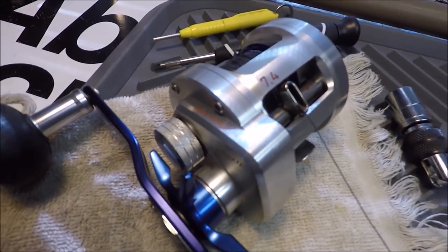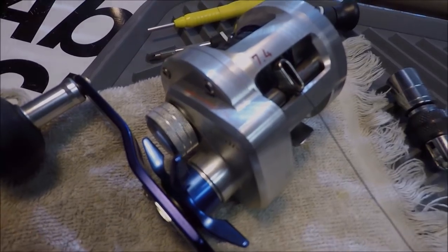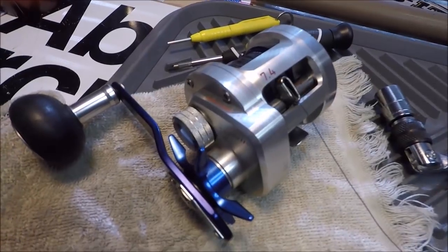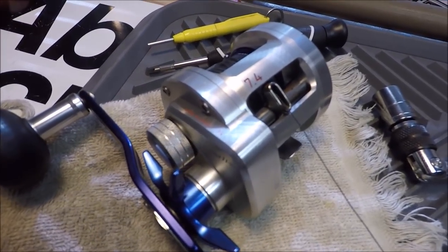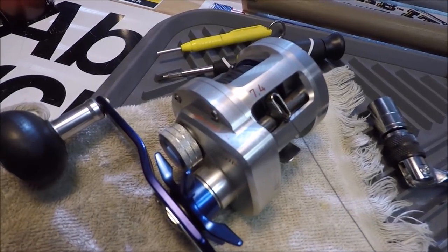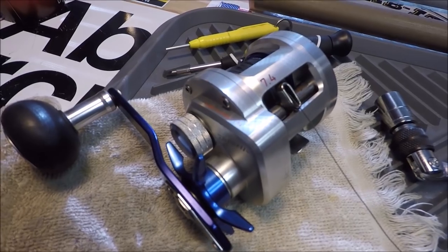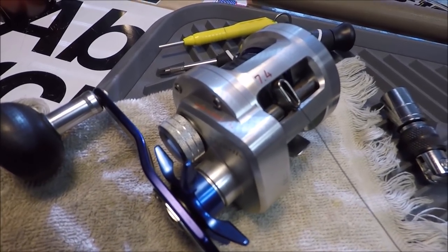Are you suffering from wintertime reel envy? Well, I'm going to help you out. This is Captain Dave and this is my Ryoga 7.4 to 1 gear ratio JDM — Japanese Domestic Market. A lot of people ask me about these reels. We're going to do a little bit of how to help that reel envy out this winter.